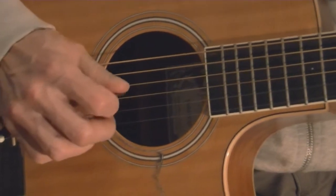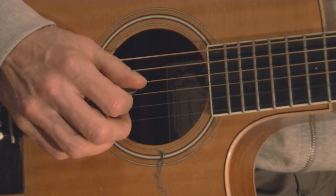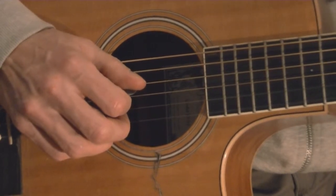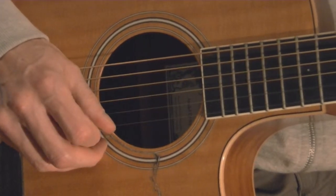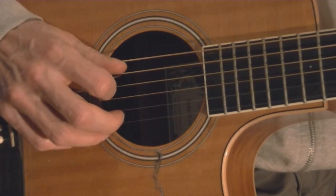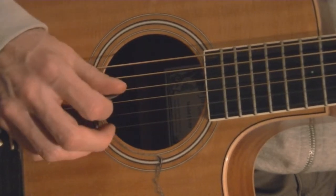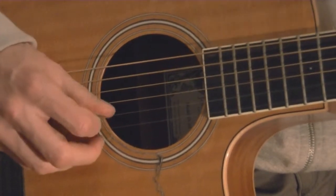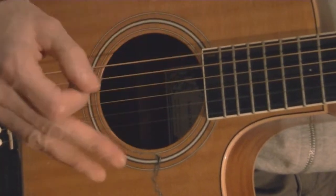Now here is the D followed by the A7. Since you only have six notes — down, down, down, up, up, up — we're going to use the beginning of each chord. We go down, down, down on the D chord, then switch to the A7 on the 5th string, then down, down, down. For D I'm using strings 4, 3, 2 and for A I'm using strings 5, 3, 2. The 4, 3, 2 and the 5, 3, 2 gives me a total of six notes.